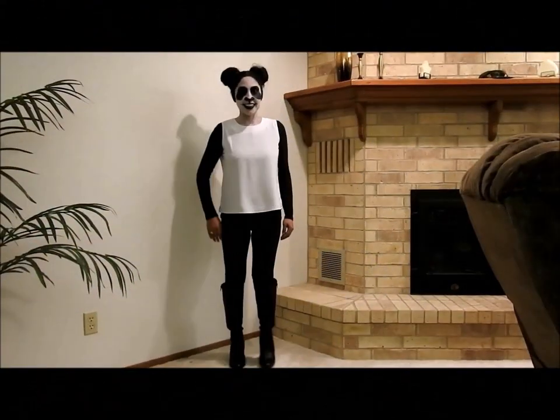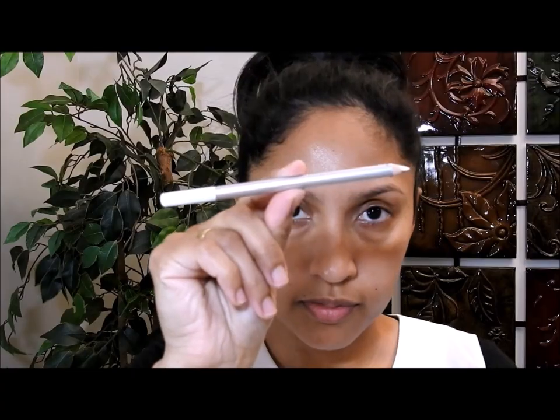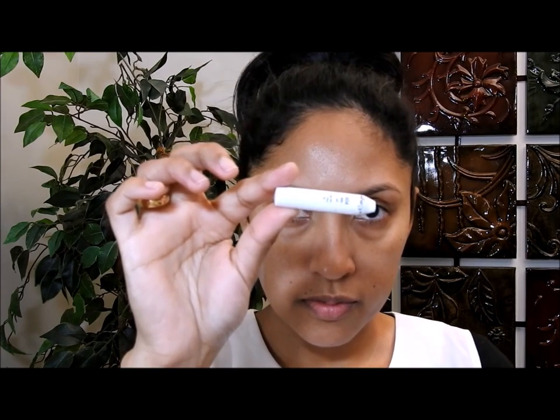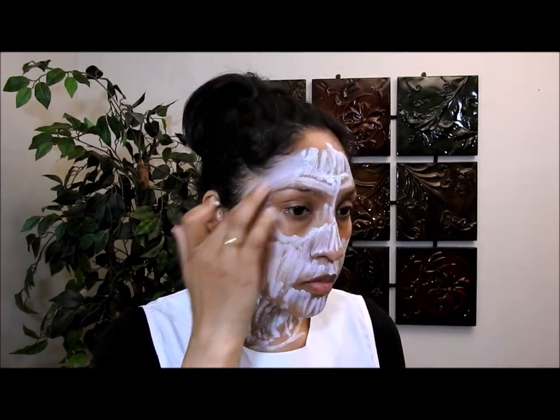Hola a todos y muchas gracias por estar aquí. Hoy les traigo un video más para Halloween — esta vez es el disfraz de oso panda, y les voy a mostrar cómo hacer las orejas, el maquillaje y también les voy a dar ideas para la ropa. Lo primero que voy a hacer es coger un lápiz de ojos blanco y ponerlo en todo mi rostro, pero para hacerlo más rápido voy a coger este lápiz de ojos que es grueso.